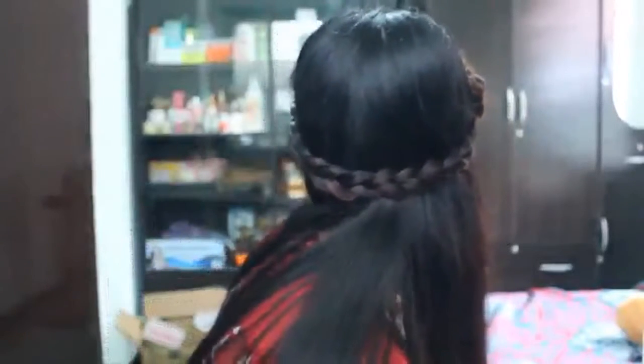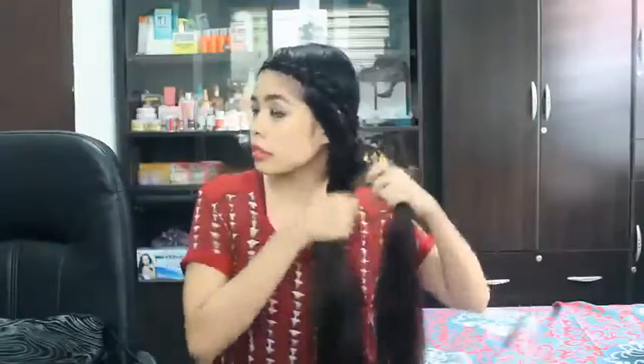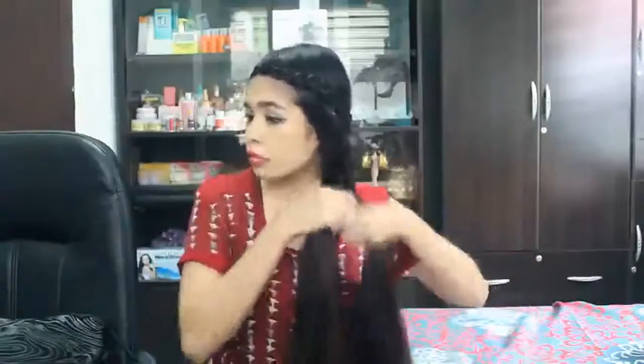You can wear that as is, but for the second option you can either regularly braid your hair or fishtail it. I'm pretty much obsessed with fishtailing my hair these days, so I'm going to fishtail it. If you don't know how, I'll be linking a video on how to fishtail your hair. Once done, just secure it with an elastic band.